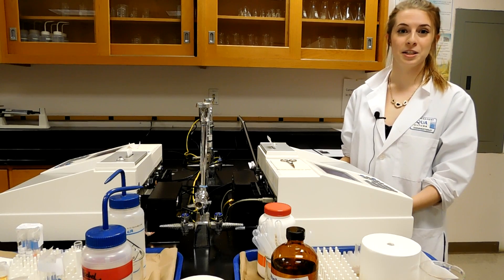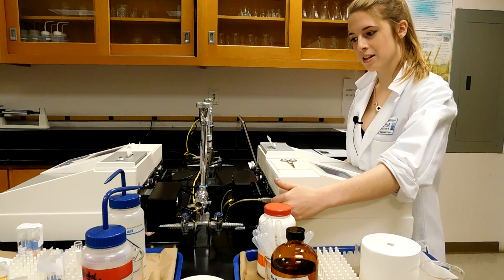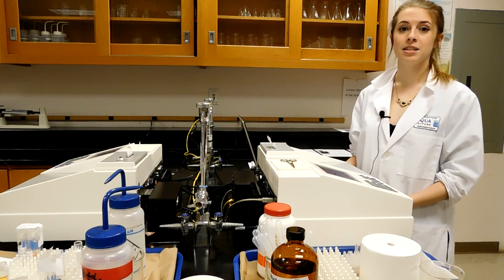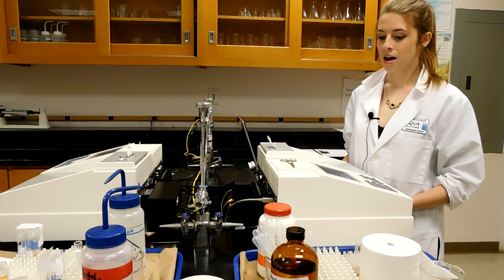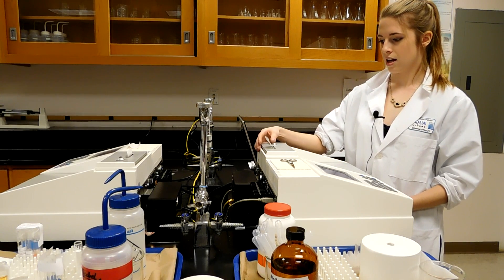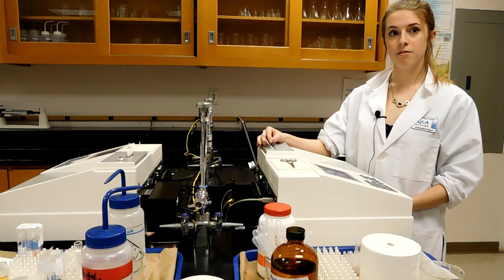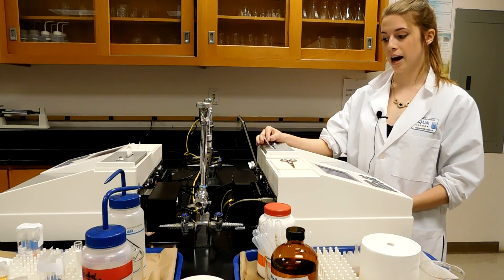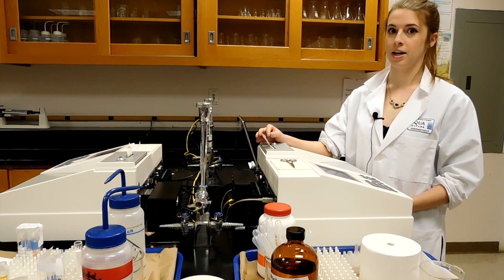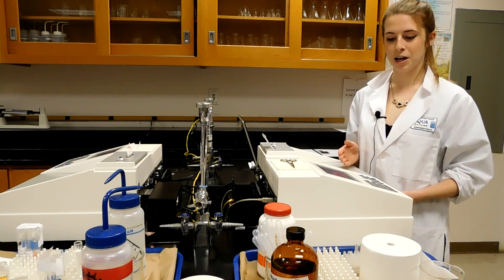To start this experiment, we're going to turn on the instrument. There's a simple toggle switch at the back of the instrument that you switch on. The instrument takes about 10 to 15 minutes to warm up. During this time, there should be a small printout. It'll say the serial number, the time, a self-check which should say okay, and a calibration which also has to say okay. For the purpose of this film, we've already started out the instrument.